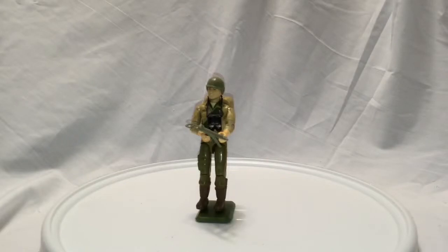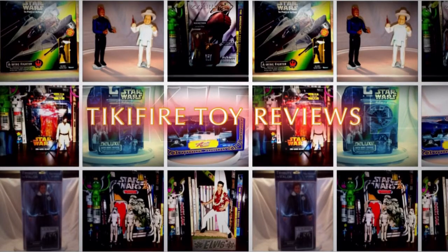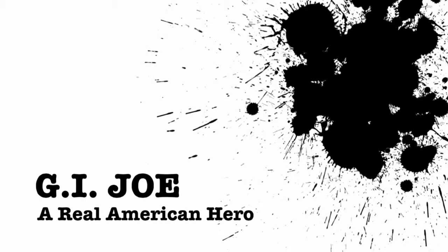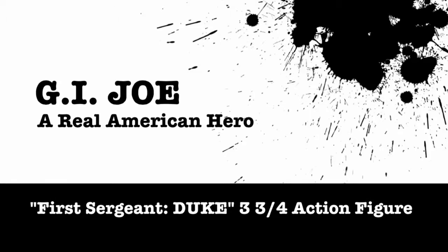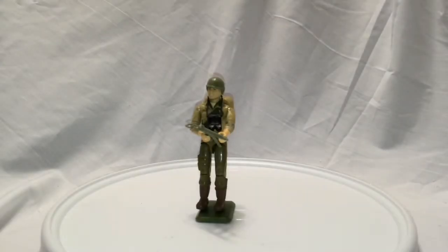Hey, on Tiki Fire Toy Reviews — Duke from G.I. Joe. Hello, Tiki Fire here with another Tiki Fire Toy Review. Today this is kind of an extra special review for me because this is a review of Duke, and this is my own childhood Duke figure from the old G.I. Joe 3 and 3 quarter inch line.